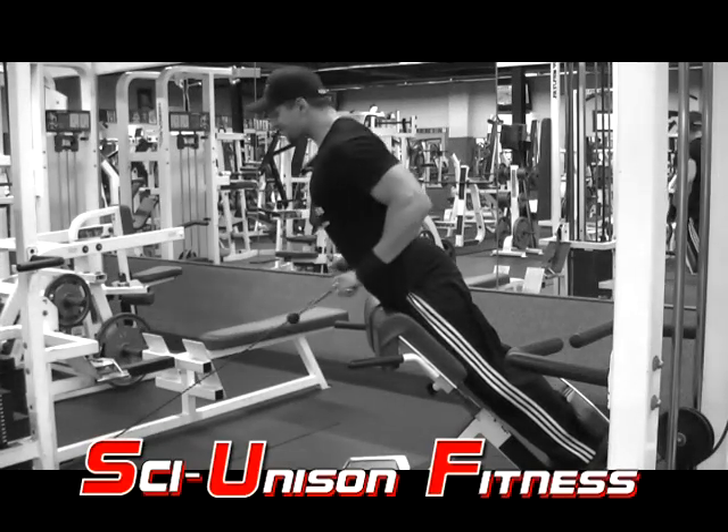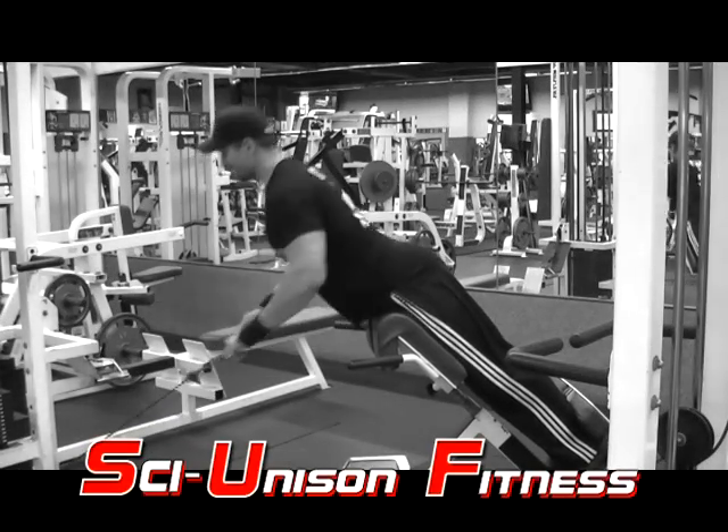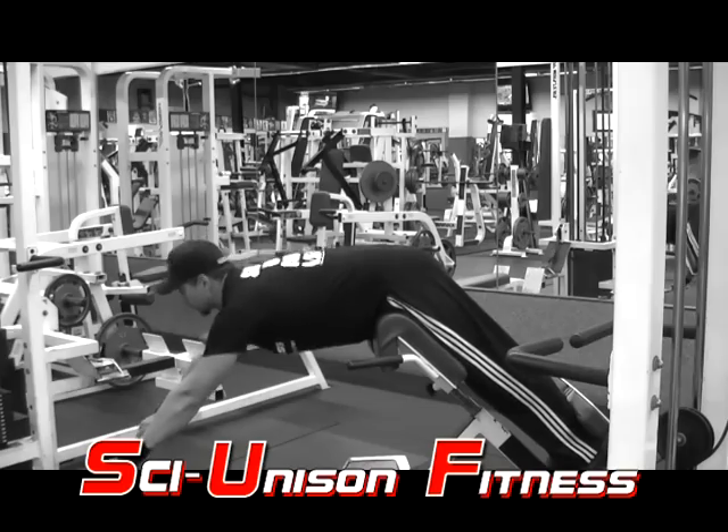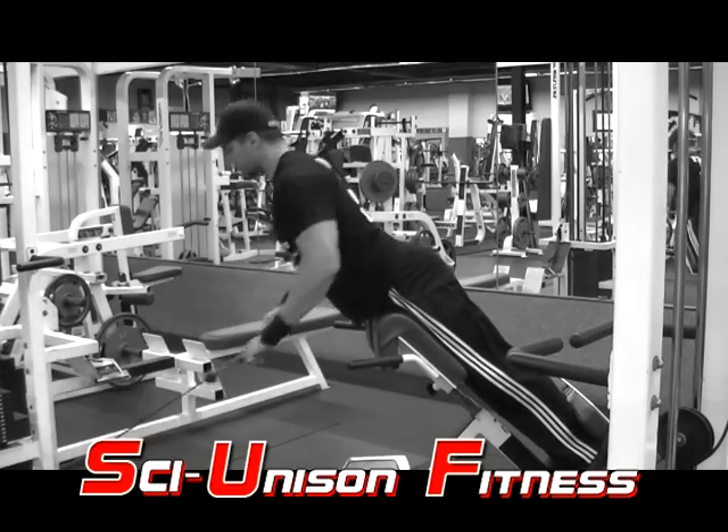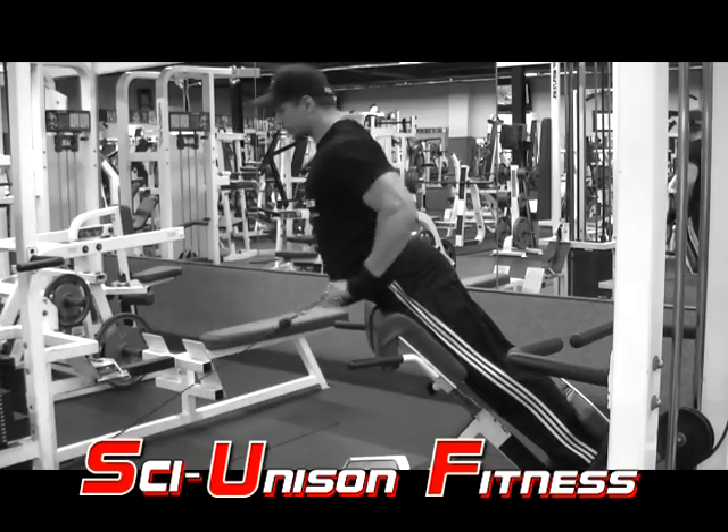This exercise is going to combine two exercises into one. First, you want to move a Roman chair extension machine close to a cable setup. Keep the cable set low, and use either a straight bar or an easy curl bar on the bottom.